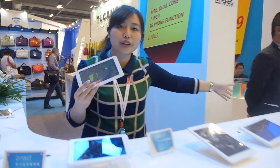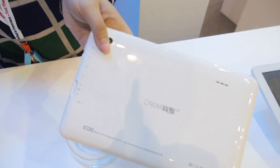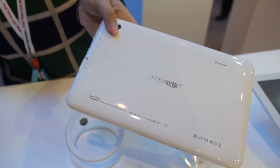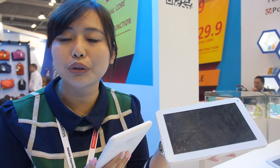This one is a Rockchip product. Let's see — it's a Rockchip 9-inch, the D90M. How much is that one? This one's price is $45, with an RK3026.